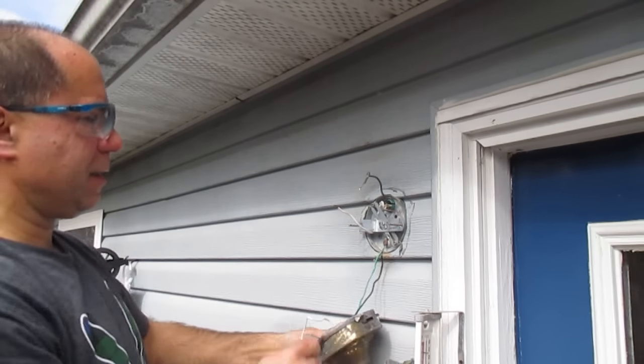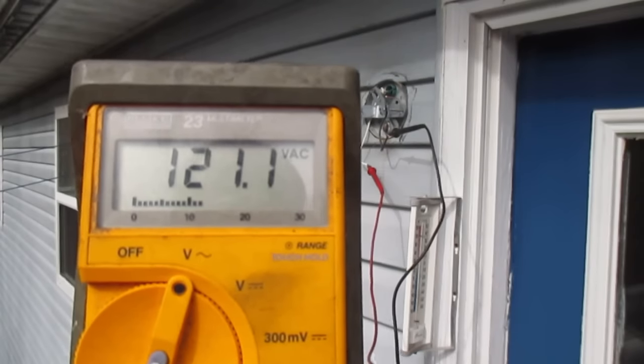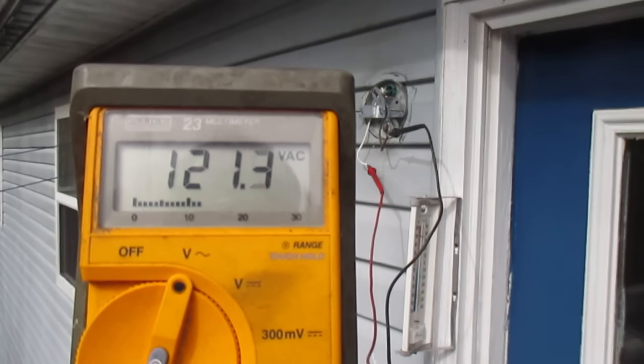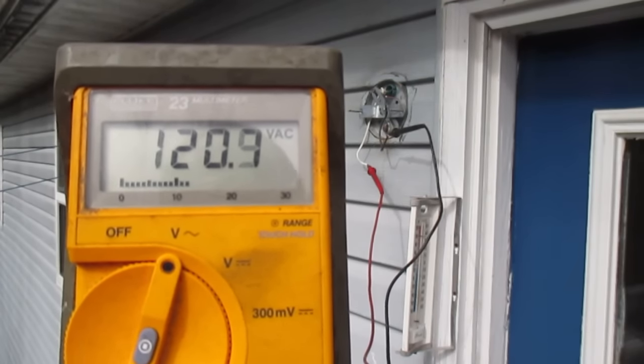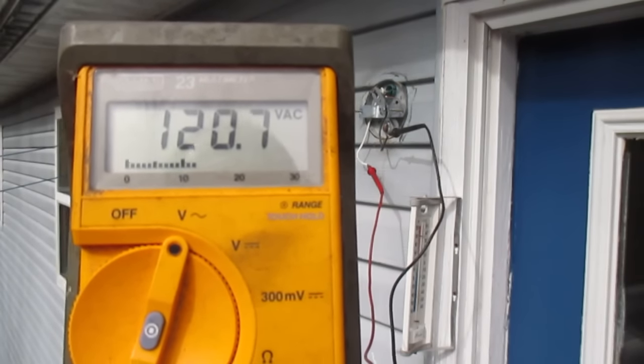You're going to have to release that screw there to get the ground wire off. Do not do this at home — I'm just doing this to illustrate what you would read on your meter if you wanted to verify that the power was off to the fixture. I've actually turned the power back on at the breaker and the fuse panel and turned the switch on in the house.